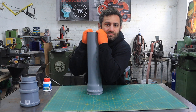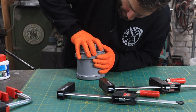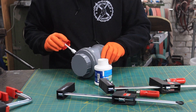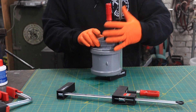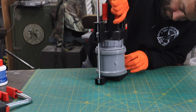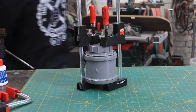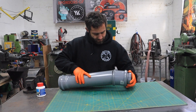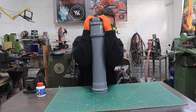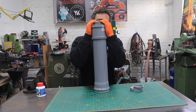Just hold it in place for 10 seconds. Let's cut this off. It's a little bit bigger. We just put it in place for 10 seconds.